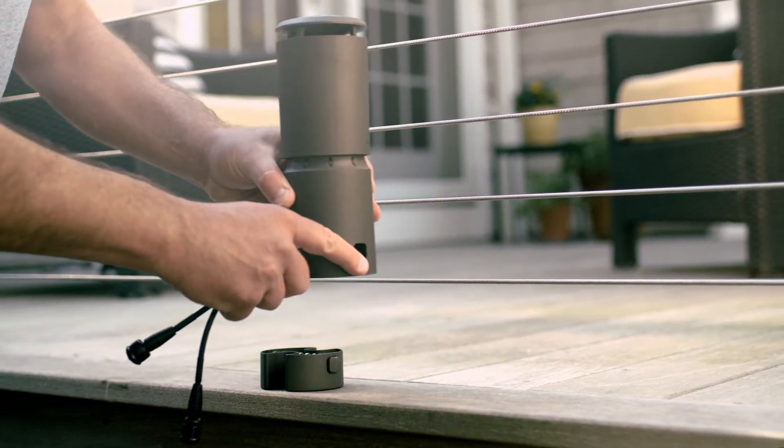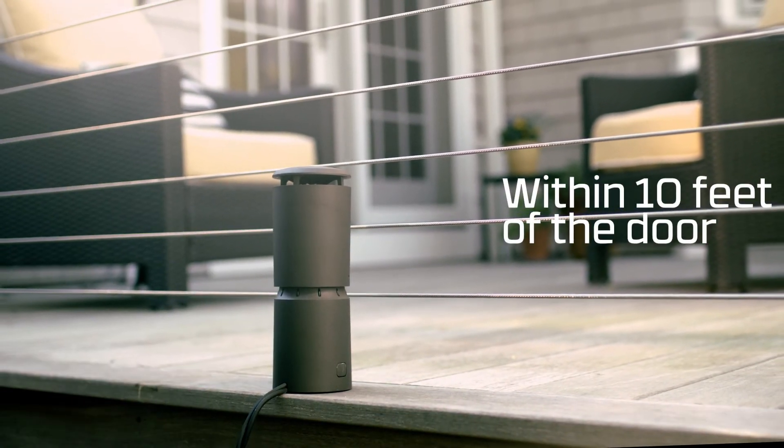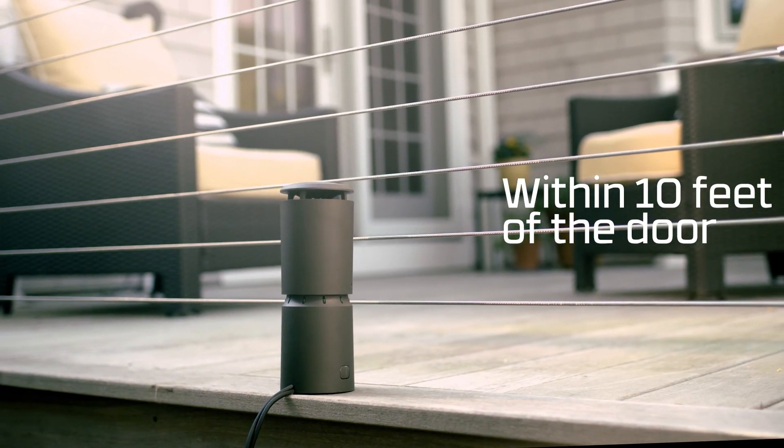You might also want to consider protection around an entrance, like a door. Place a repeller within 10 feet of the door, and this will help keep mosquitoes out of the house.